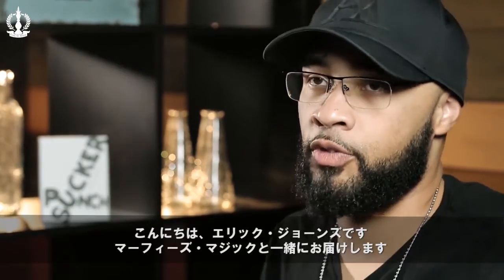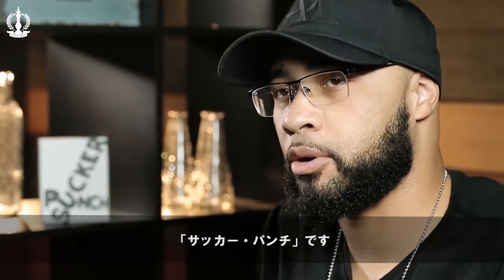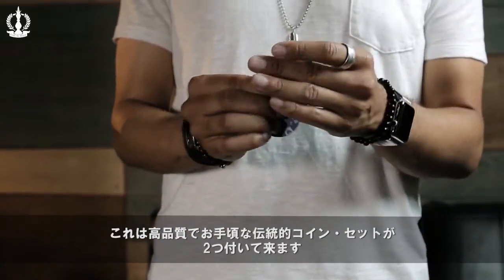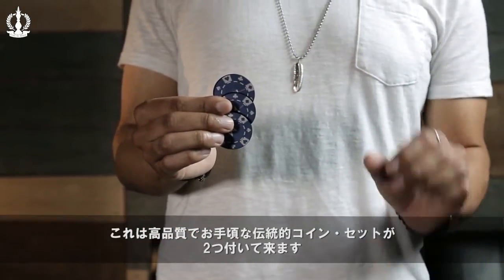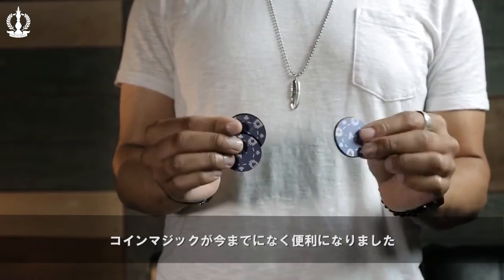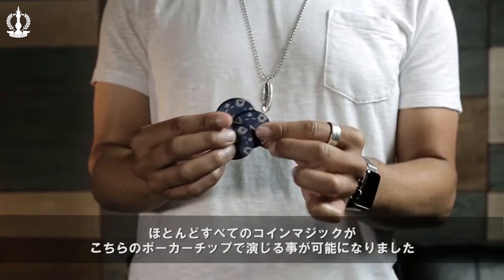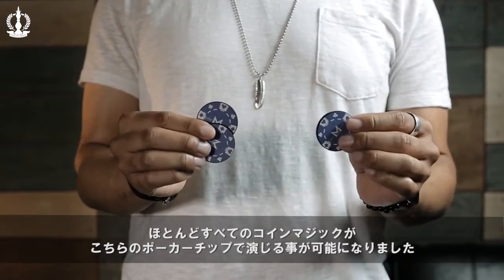Hey guys, this is Eric Jones with Murphy's Magic, and welcome to Sucker Punch. Sucker Punch is a quality, yet inexpensive alternative to traditional coin sets, which makes coin magic more accessible than it's ever been before. Just about any magic with coins that you can do can now be applied to the Sucker Punch poker chip set.